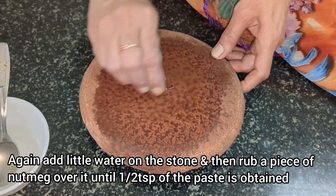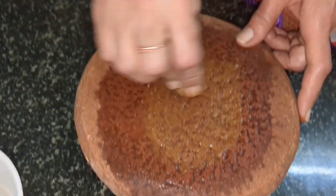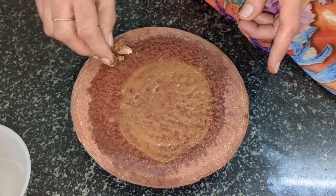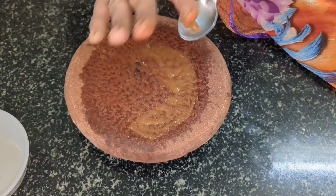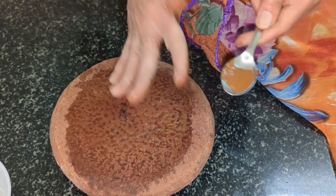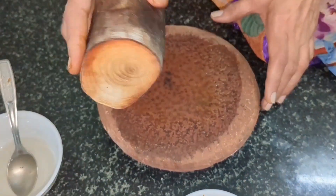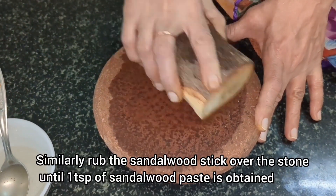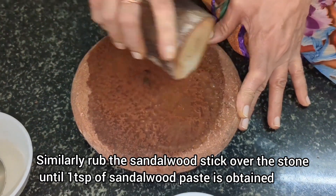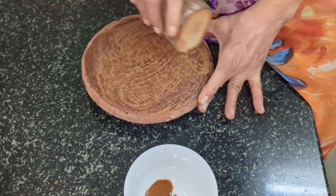Again add little water on the stone and rub a piece of nutmeg over it. Rub until half teaspoon of nutmeg paste is obtained. All the three ingredients used here are anti-inflammatory in nature and hence are very useful in reducing acne.